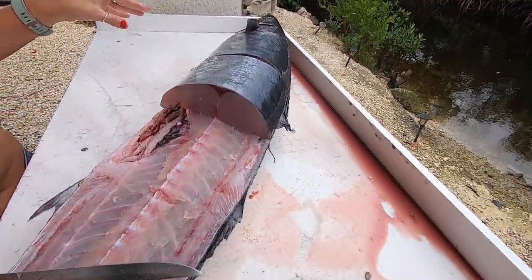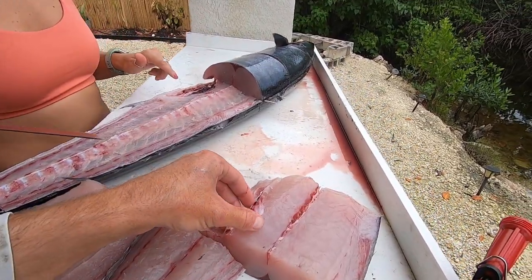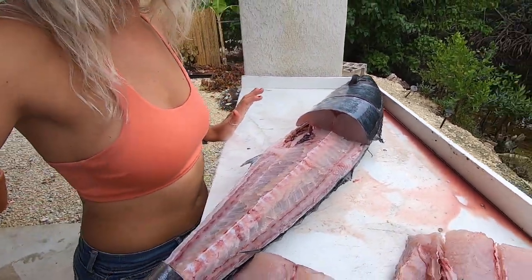Not bad at all — look at that! A little left there, but not bad. That was better than most do on the first try. All right, and I'll show you how to take the skin off.